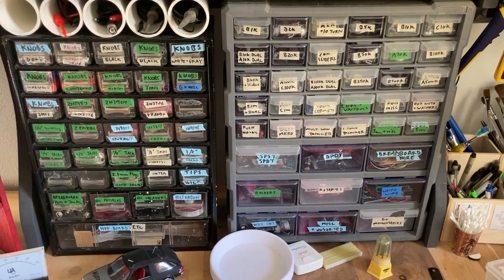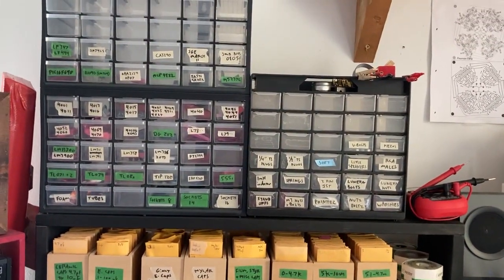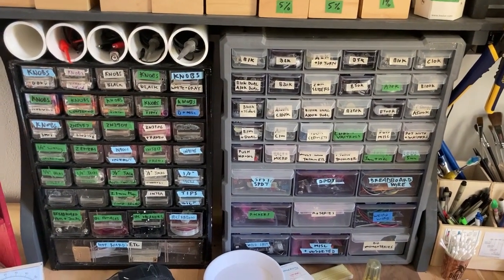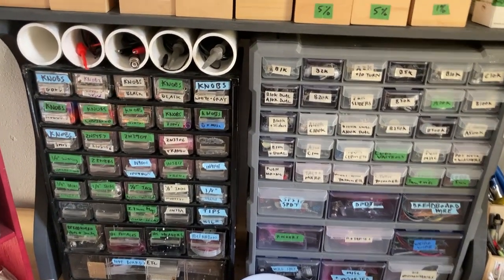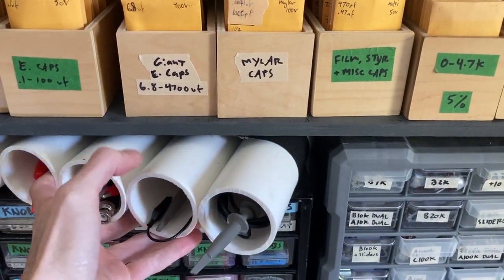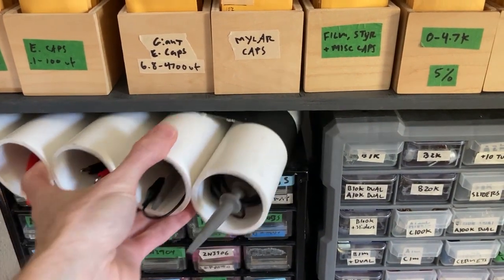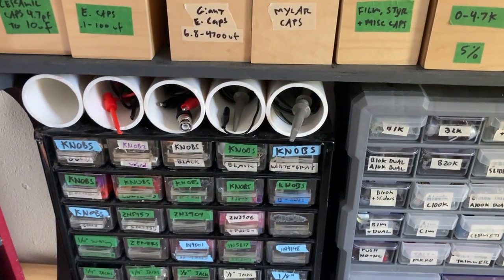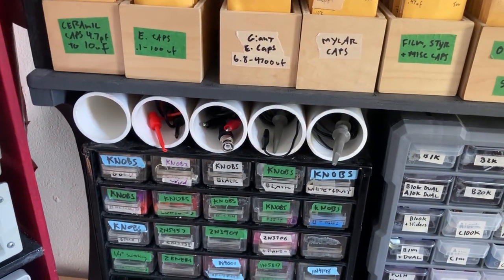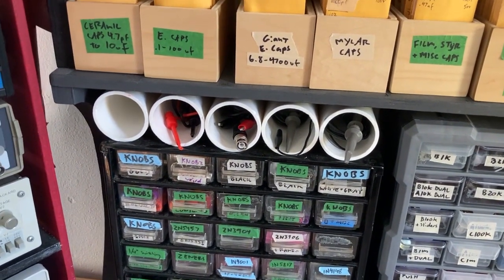Over here we've got these things you can buy at any hardware store — component drawers. I have no more to say about those. Probes are over here — this is PVC pipe that I cut to length and then taped together. That was great because before that, all these probes were just loose up there. Now they have little homes and they don't fall over each other or get tangled.